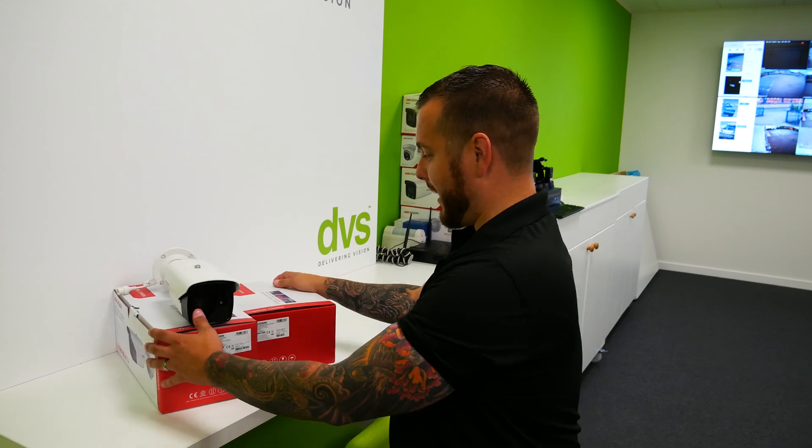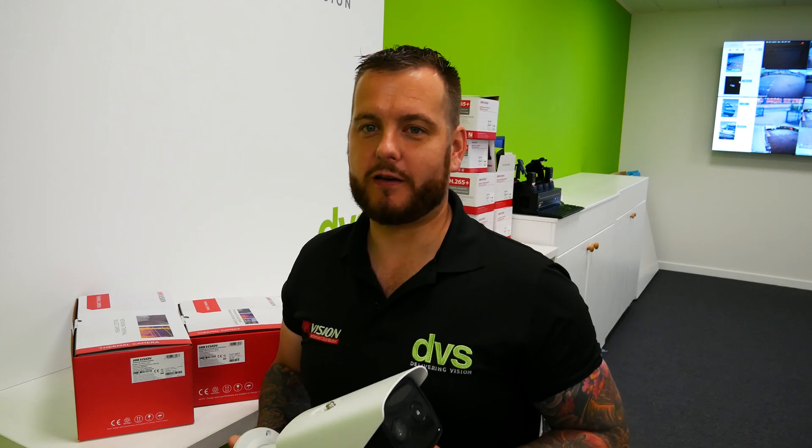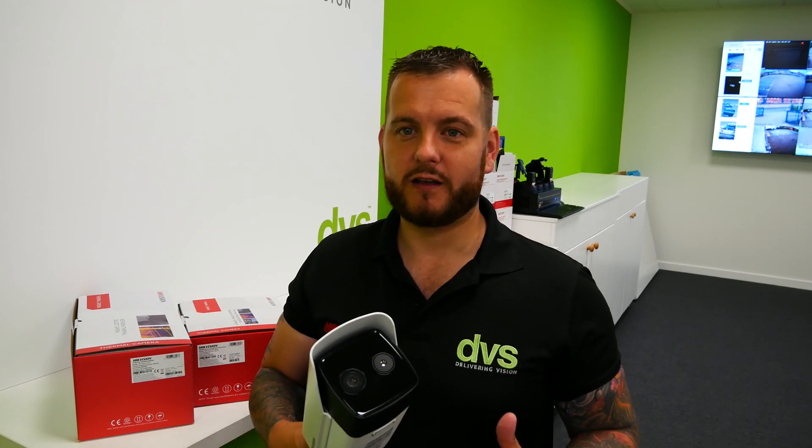I also want to say a massive thank you to Jake and his family — just giving birth to a lovely little baby boy, so make sure you message him congratulations. So, what we're going to look at today: Hikvision have launched a new eco range of thermal cameras — a cost-effective range which helps introduce thermal into the market, where traditionally it has been an expensive element of a system. This range offers shorter-range VCA capability, lower-res thermal, and on some models a colour day/night image.